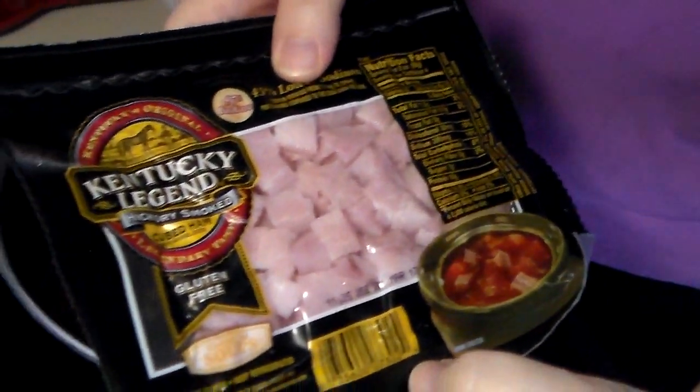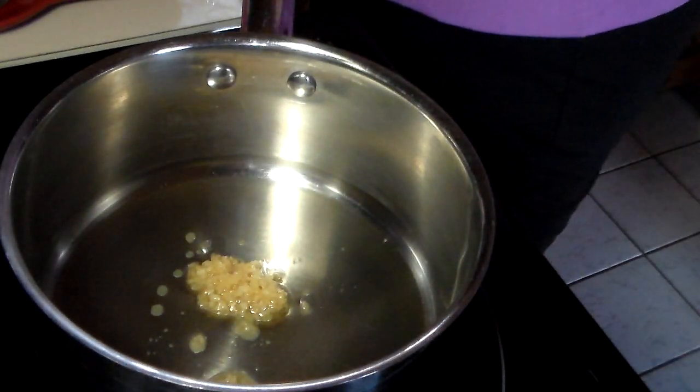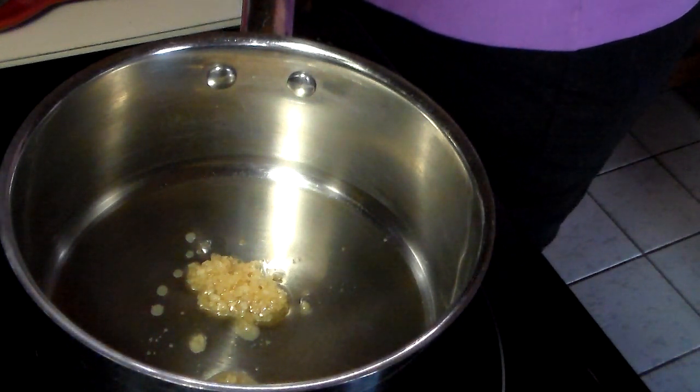I'm also going to use some pre-chopped ham — eight ounces of ham. This is a two-quart saucepan.